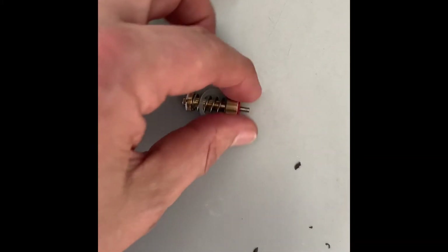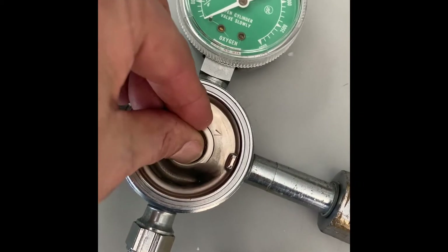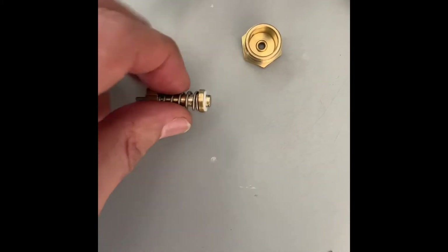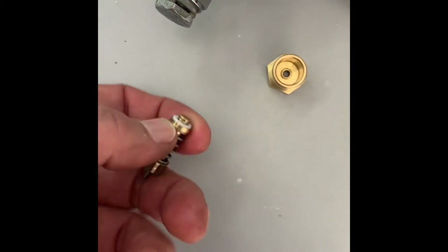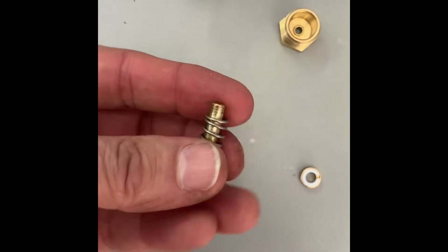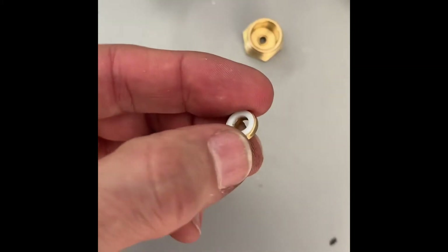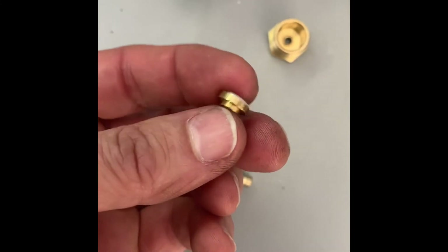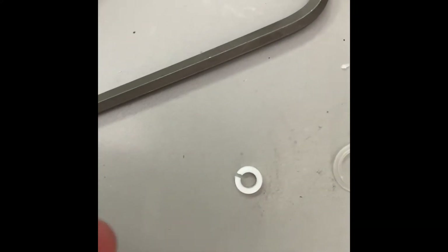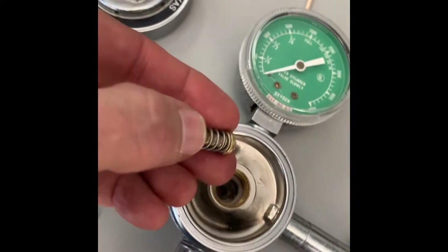Just make sure you put everything the way you took it out. You have a seal here, a seat — you just drop it in like that. Then you have four parts: a spring, and then this part, which only goes in one direction — it goes towards the spring. Then you put this white washer facing downwards.